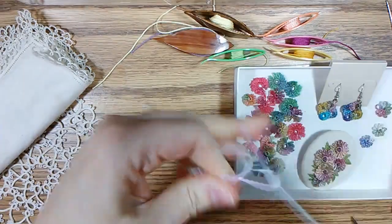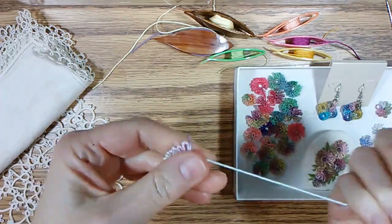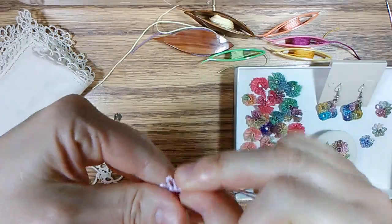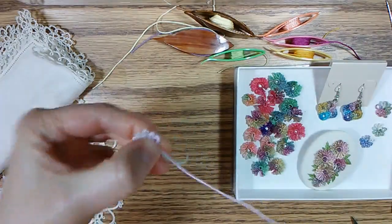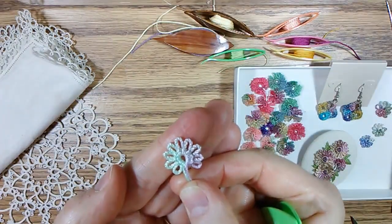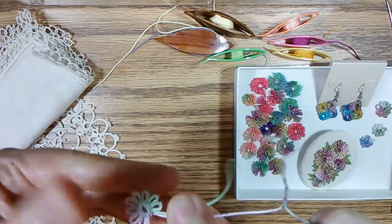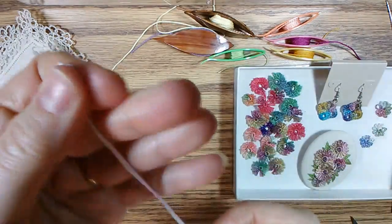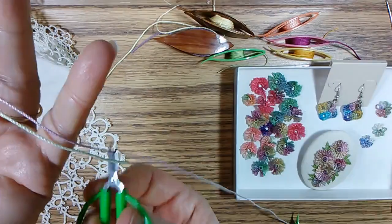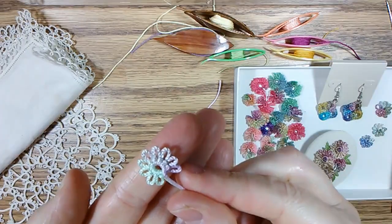One more — nine. Once you have as many as you need or as much thread as you can, close your ring. You see right now the ring is more of an oval shape. You can just push that into shape to make it more of a circle. I usually cut off the end to match here. And there's your ring — that's your flower.